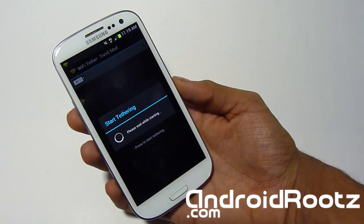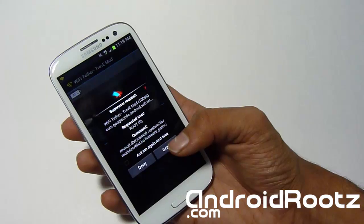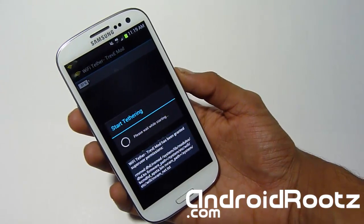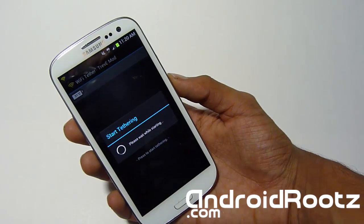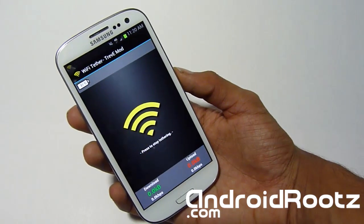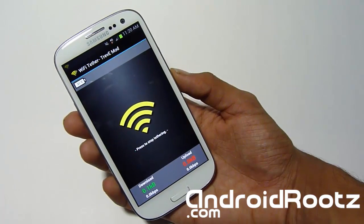It will start the Wi-Fi tether. You must grant Superuser access — as I said, you must be rooted. Go ahead and grant Superuser. Give it a few seconds to start up, and once it finishes starting up we'll connect my computer to it and check it out.